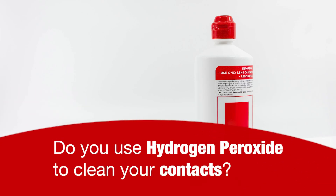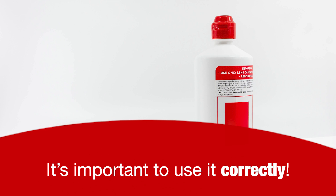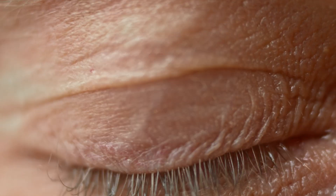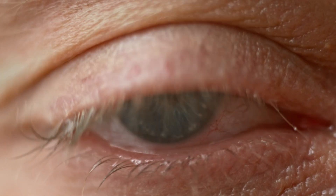Do you use hydrogen peroxide solution to clean and disinfect your contacts? It's important to use it correctly because if it comes in direct contact with your eyes, it can cause stinging, burning, irritation, and even damage to your eyes.